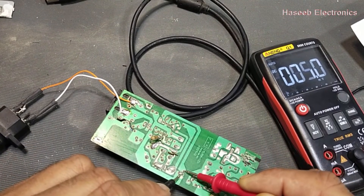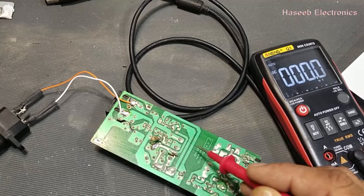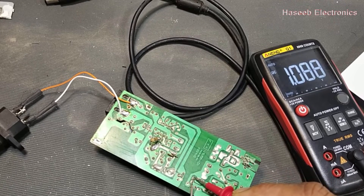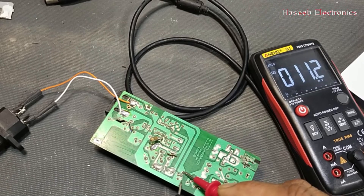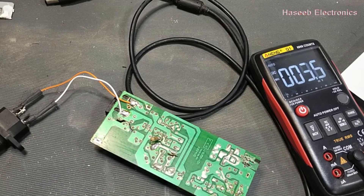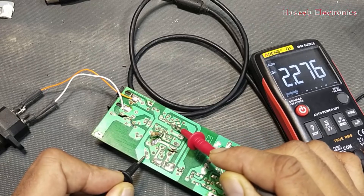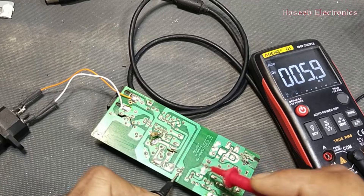The second thing: we can check the voltage across the optocoupler — it is 1.4 volts — which means our secondary section is working and providing feedback. On the secondary side we have approximately 1 volt, and on the primary side the optocoupler reads 1.4 volts compensation or feedback voltage. We also have 2.2 volts compensation here — so this optocoupler is providing feedback voltage.